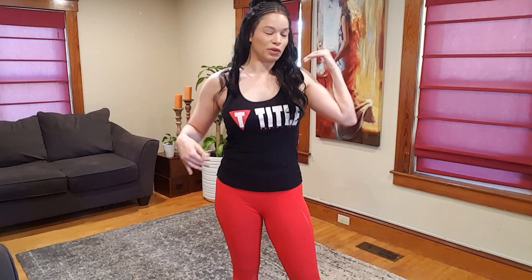Hey guys, it's Allie. I'm here with another yoga flow. This one's going to be more balance oriented. I love teaching balance — we wobble, we fall down, have a laugh at yourself and just keep moving. That's what you do.